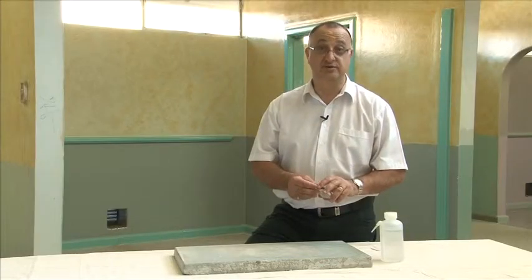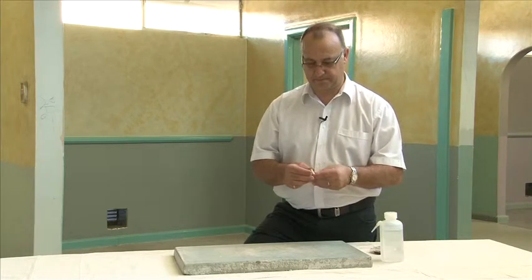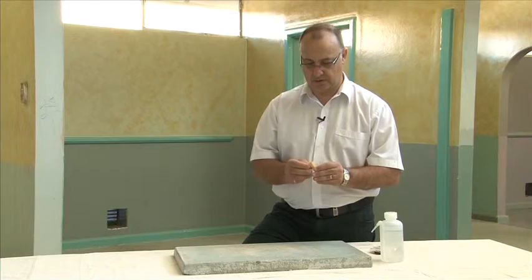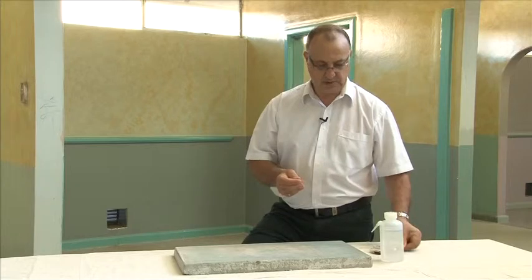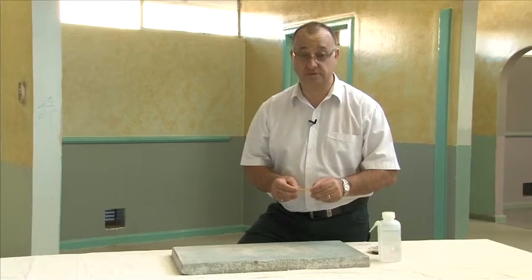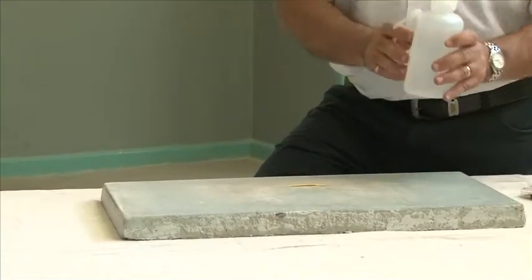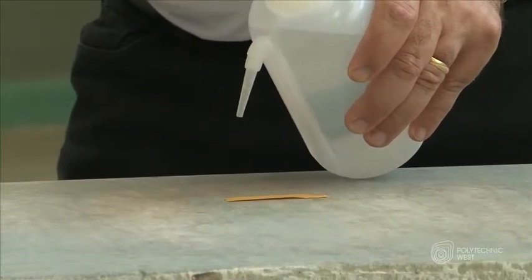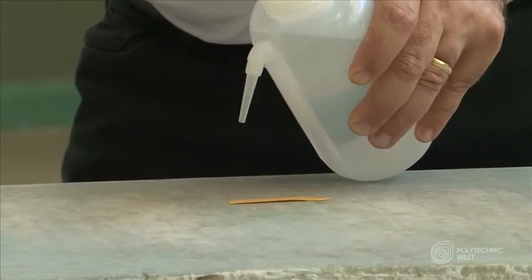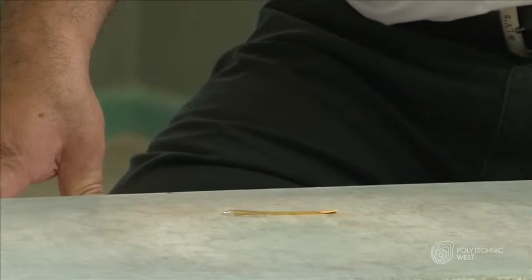This is basically how you do the test. Just take one little strip and apply it to the concrete surface. Then apply a little bit of distilled water, and leave it there for about 30 seconds.